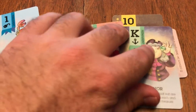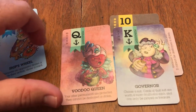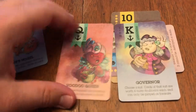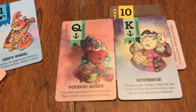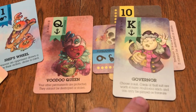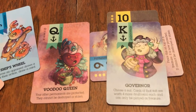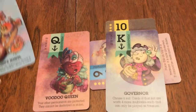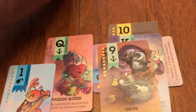The face cards in the deck don't have a doubloon value associated with them, but most of them — pretty much all of them — are permanents. These are usually some very powerful and very game-changing abilities. So the voodoo queen makes your other permanents protected — they cannot be destroyed or stolen. Whereas the governor lets you choose a suit, and cards of that suit are worth four more doubloons each and can only be played as treasure. So if someone keeps the hook, then those people have to play it for one — they cannot choose to play it for the permanent ability.